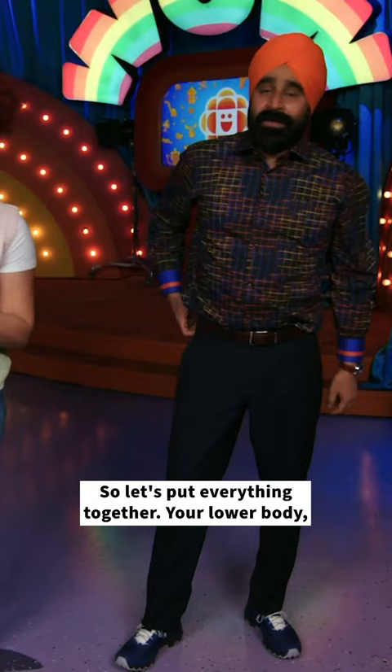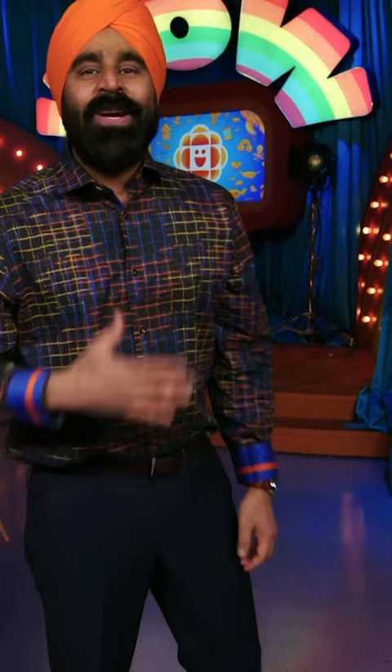You guys are pros at this point. Upper body. OK. And most importantly, your happiness, your joy in your heart. Yes. Bhangra dancing with me. Woo-hoo. Thanks for dancing with us.